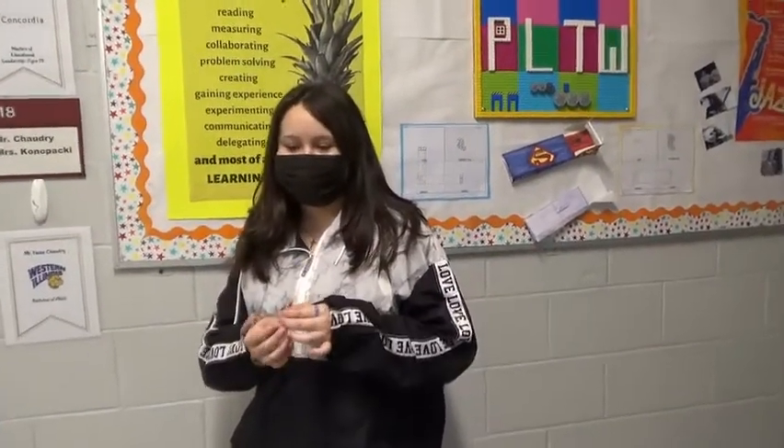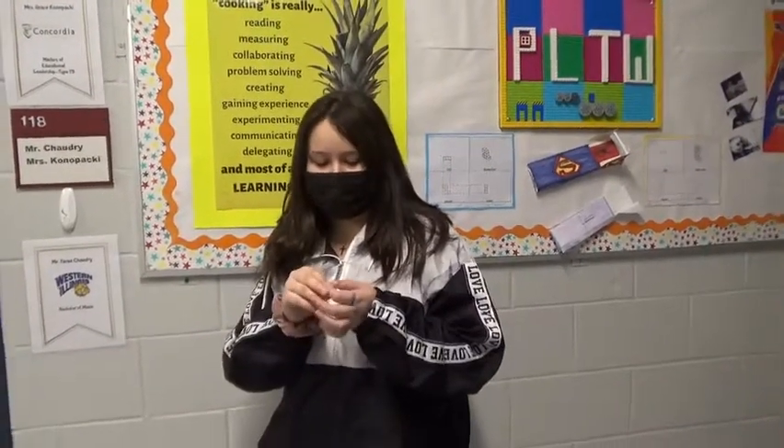Our egg survived because of the bubble wrap, and we had a parachute and the parachute slowed it down. Why do you think the contraption failed? Probably because we didn't layer it enough and it was too close to the ground. We only put one layer and we should have elevated it a bit more, but we only put cotton to protect the egg, so that's probably why.